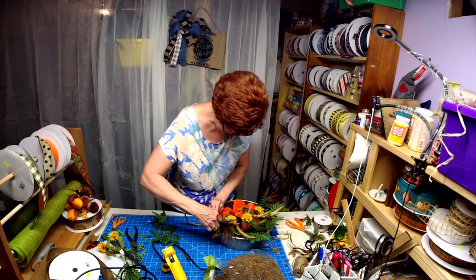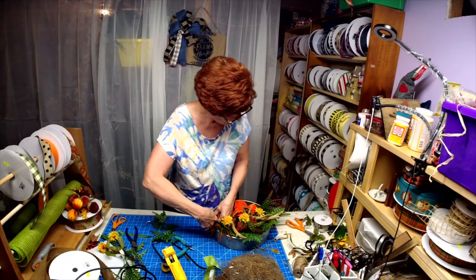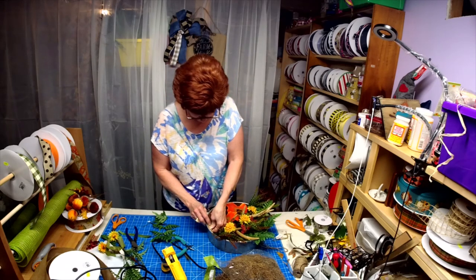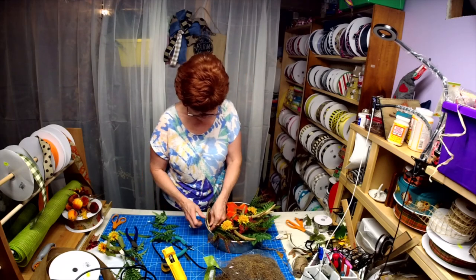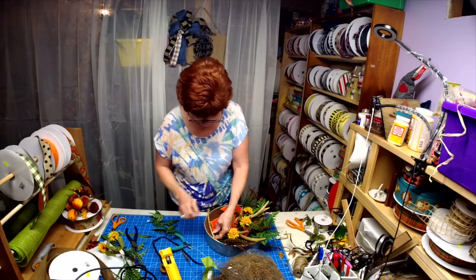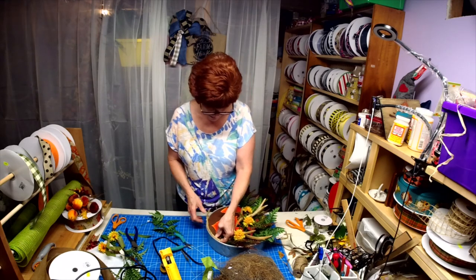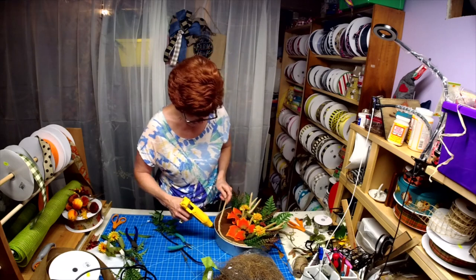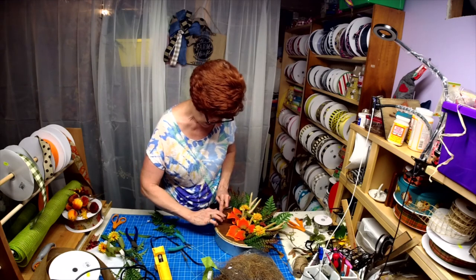I'm going to hold it in place with this. May have to go back and tack it down some. It's a little uneven and I just want it to fill in the gap. And if I wanted to, I could also take my vinyl cutter and write a word and place it on there too.